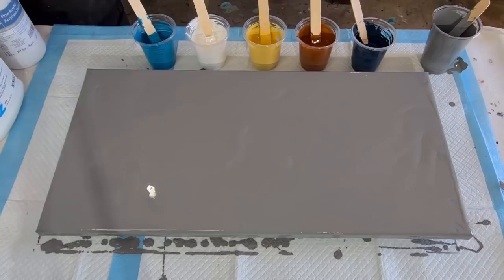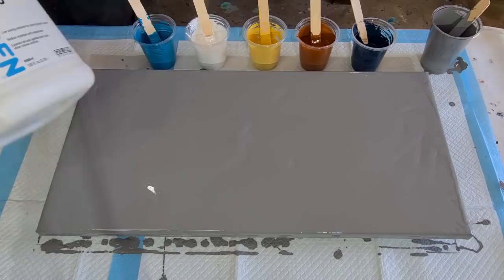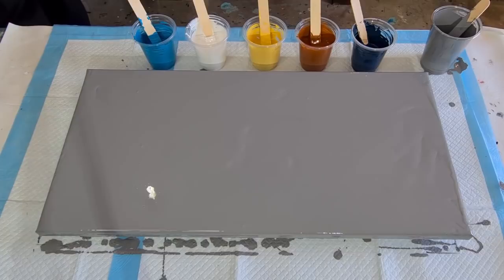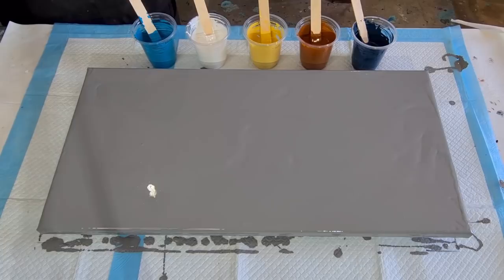The Flowtrol is this one, the GAC 800 is that one — Golden — and then water. I've still got like four bottles of this. I don't know whether they're not making it anymore; someone said they weren't making it anymore. I don't know, I've still got a few bottles left. Okay, let's get my gloves on and get this show on the road.